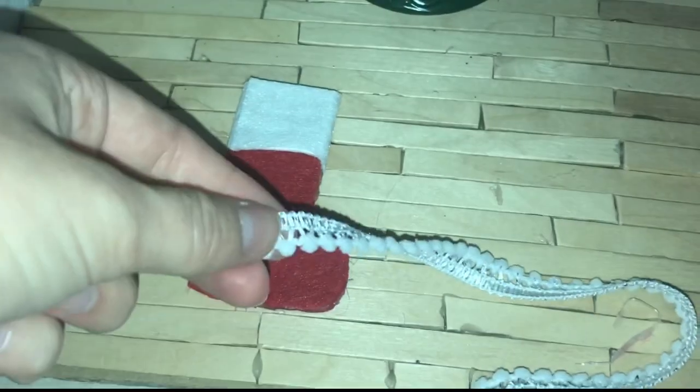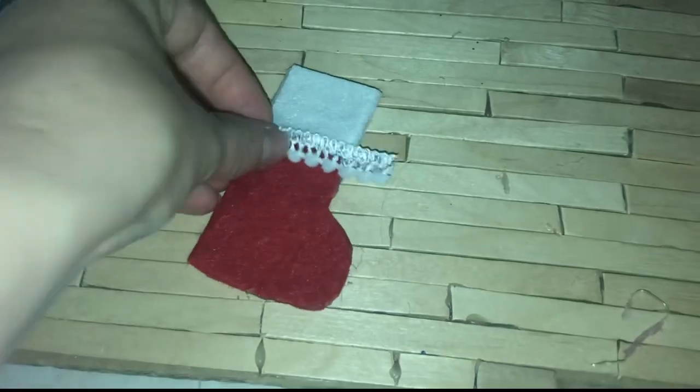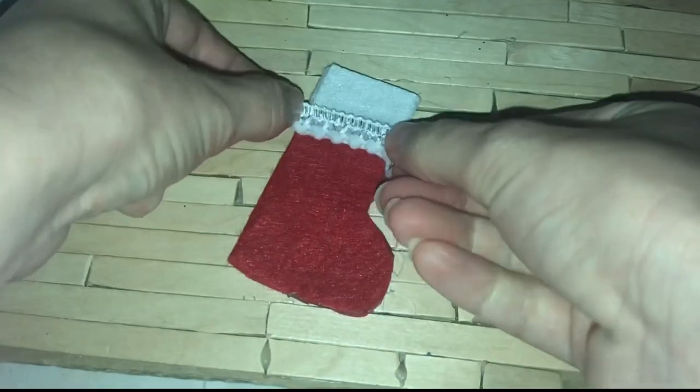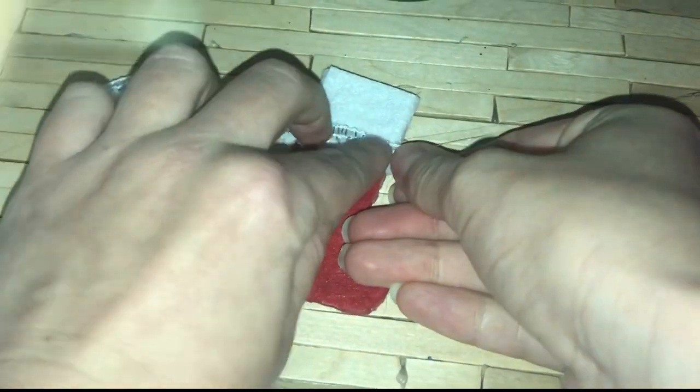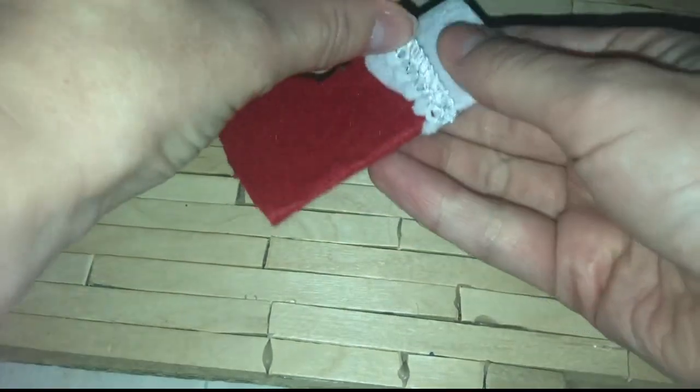Now moving on to the decoration — I'm just using some ribbon which I got from the Range, but obviously you can decorate it using whatever you want. You could put gems on it, stickers, or anything like that. I'm just choosing to keep mine very simple and basic, and I just stuck this around to act as a trimming.